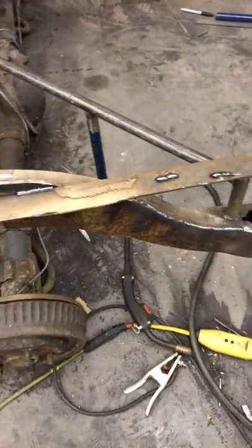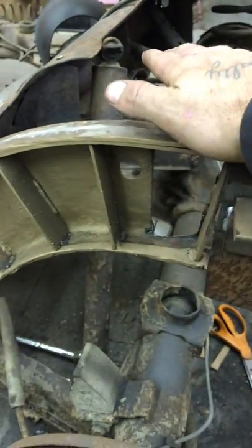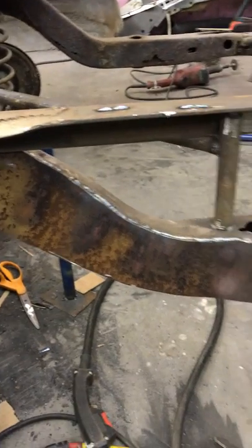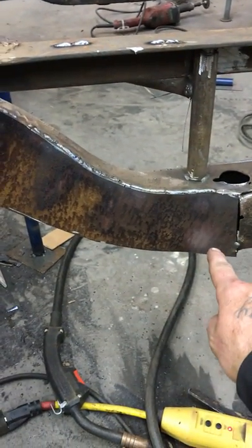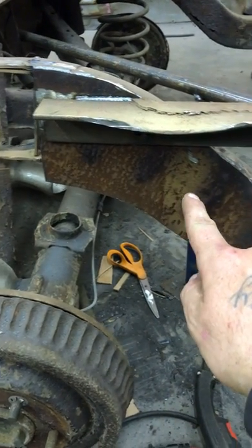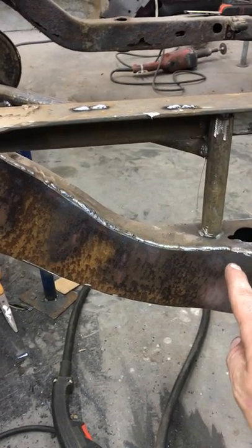Yesterday when I tried to make the video I also relocated my bracket here because it was sitting on top of the spring cup before. Yesterday I had started and went ahead and put a piece in here, bent it, and welded it in. It's only welded on the top.